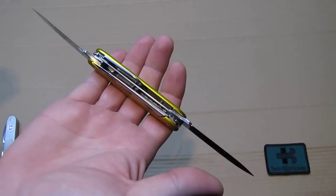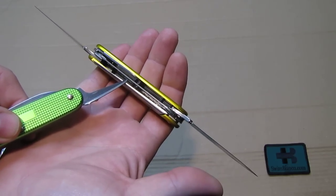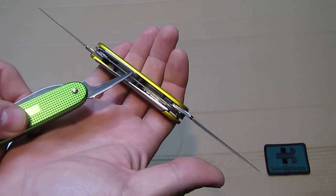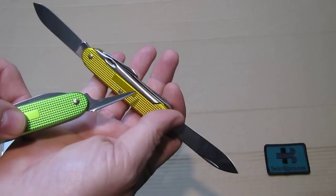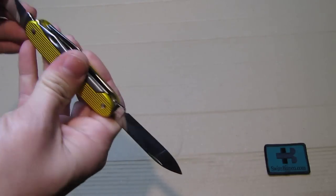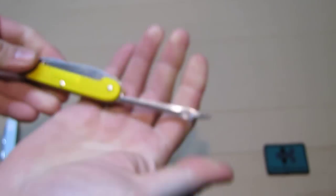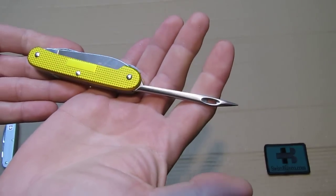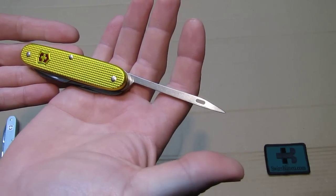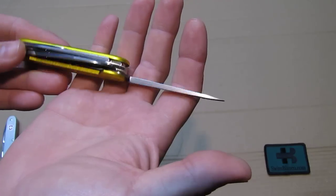The middle layer in between is with the saw blade. And on one side we have the pruner blade, and on the other side the marlin spike or sacking needle. So those tools are all well built into this knife.